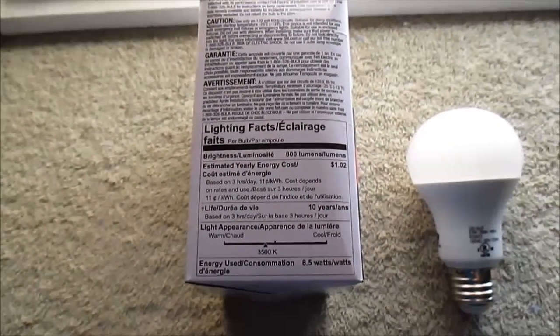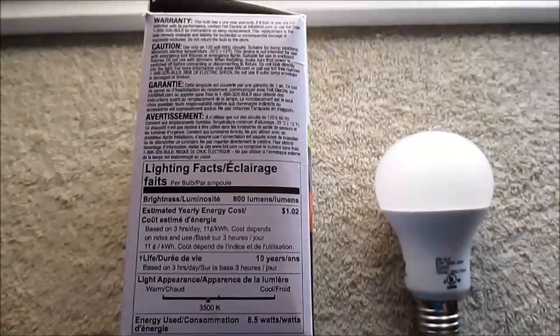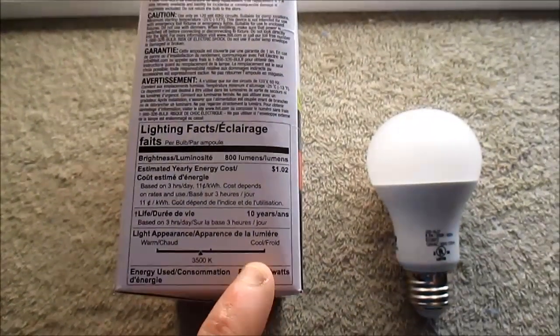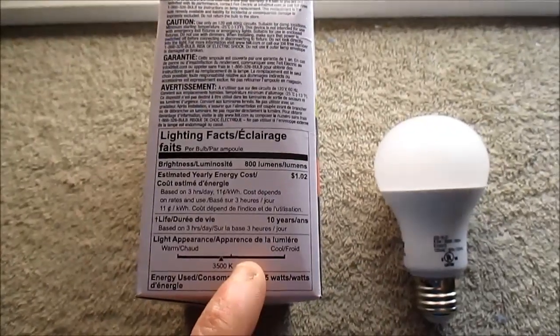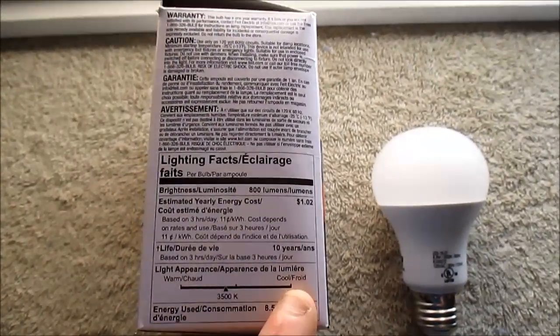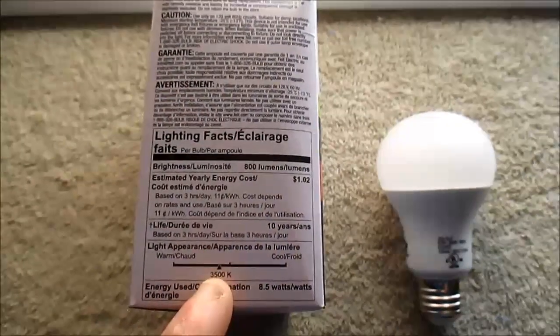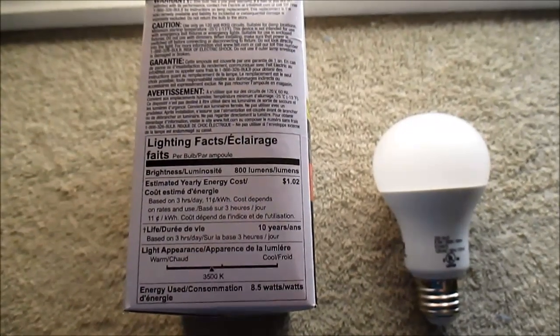That is awesome. I like 3,500 kelvin because it's a neutral white with a bit of warmth in it, and it works where the cool white ones don't. I tried some 4,000 and 5,000 kelvin in the bedroom — it just doesn't look right. But when I tried these, yeah, it looks good. A nice bright white color.